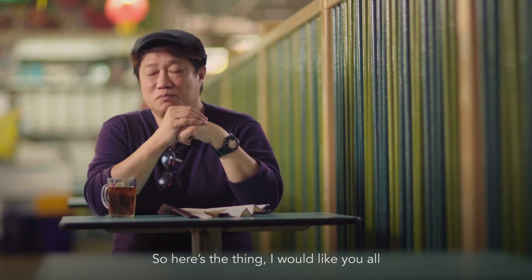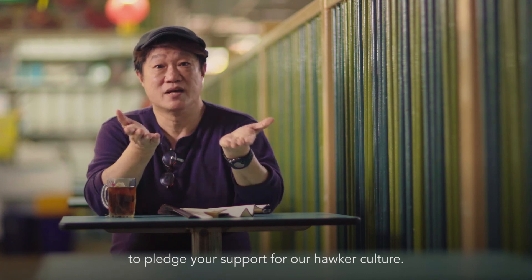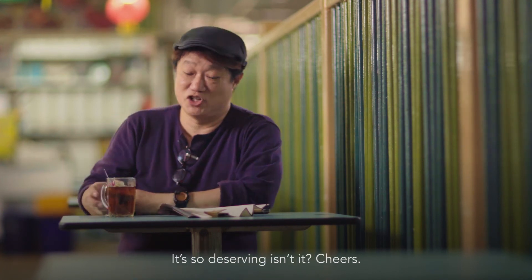I would like you all to pledge your support for our hawker culture. It's so deserving, isn't it? Cheers. Let's keep going.